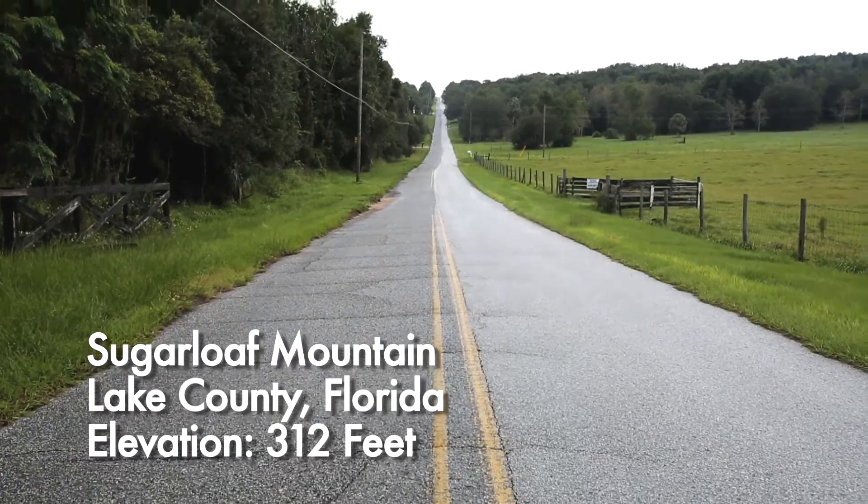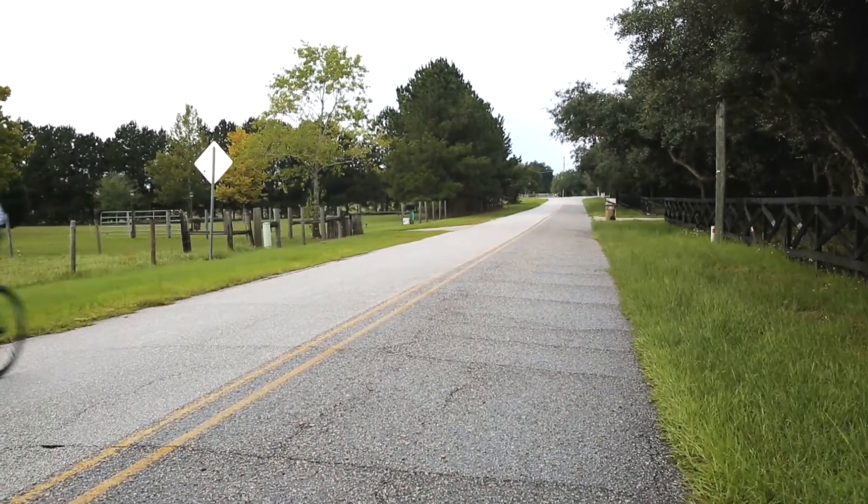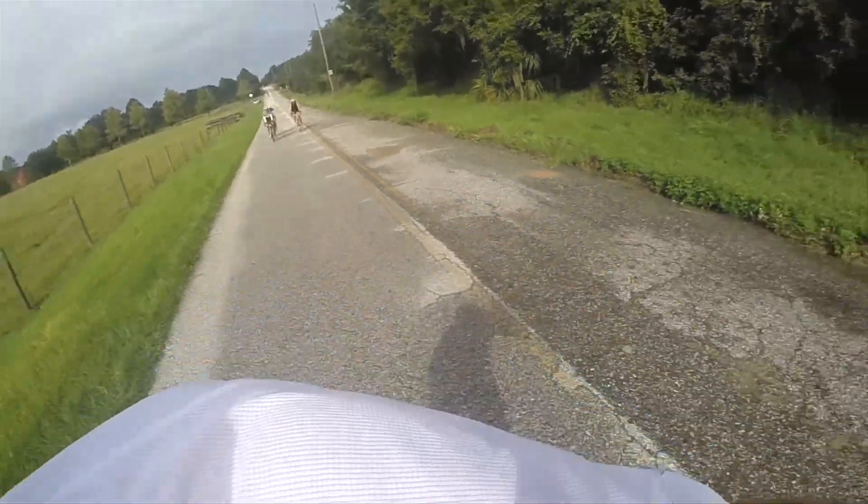In Florida, this is a mountain. That is a mountain. People do come from all over central Florida and over the southeast to come learn how to climb up Sugarloaf Mountain.